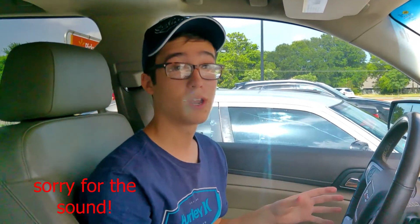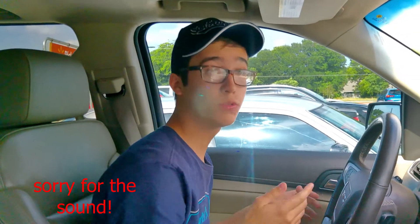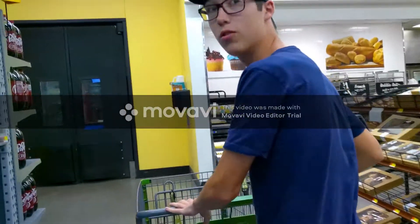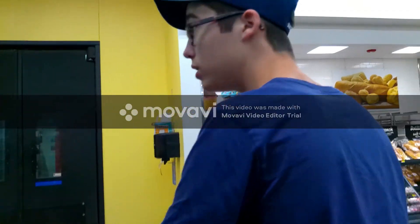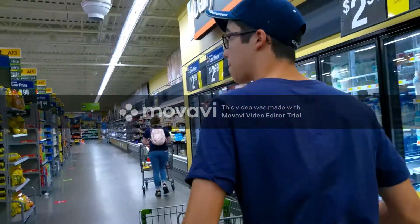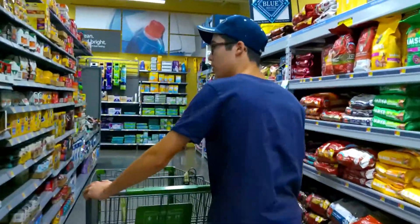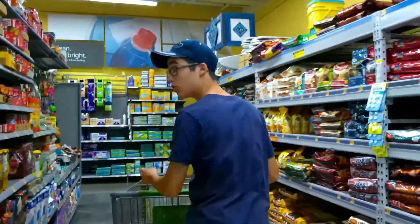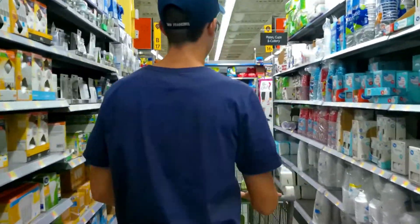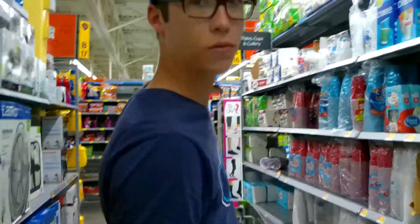We are here at our neighborhood Walmart. We just pulled up in the parking lot and are about to go in and get the hundreds of cups. Okay, let's go! We are inside trying to find the cups. I think the cups are right over here — okay, we found the right cups!